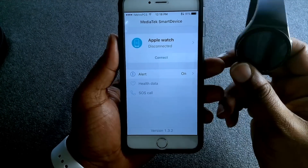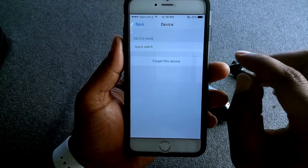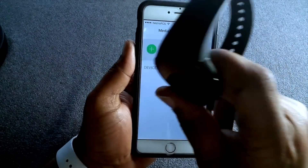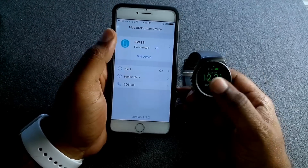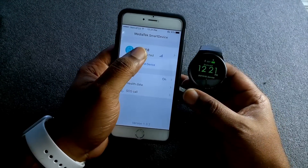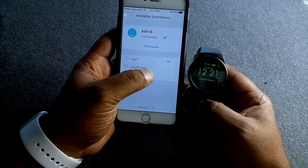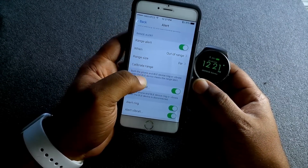Mine says Apple Watch because it was connected to my Apple Watch earlier, but you can change it. I'll tap 'Forget This Device' and then 'Add a Device' and search for the KW18 — which is right there. Once the watch connects to the MediaTek Smart Device app, you have various options.